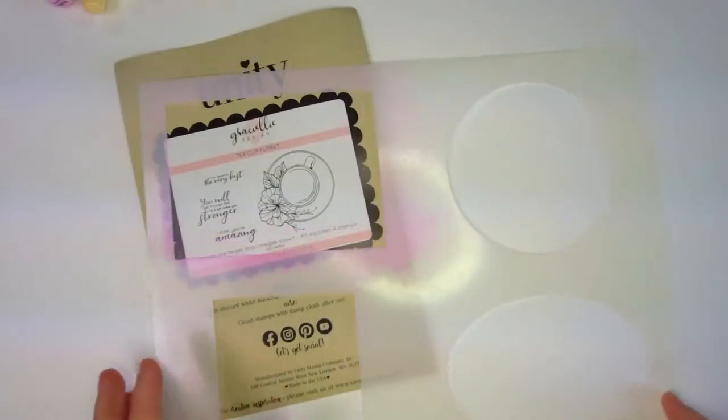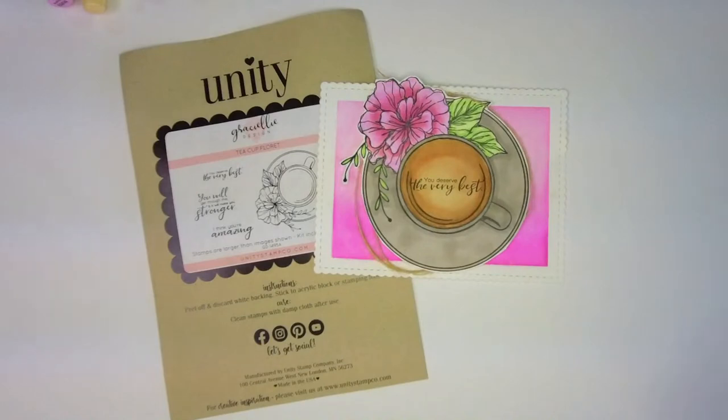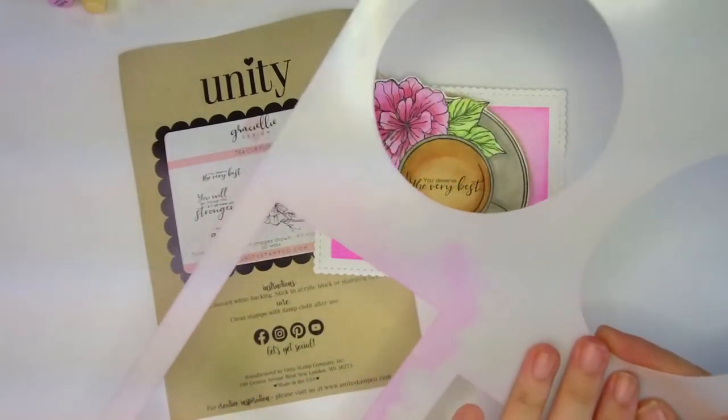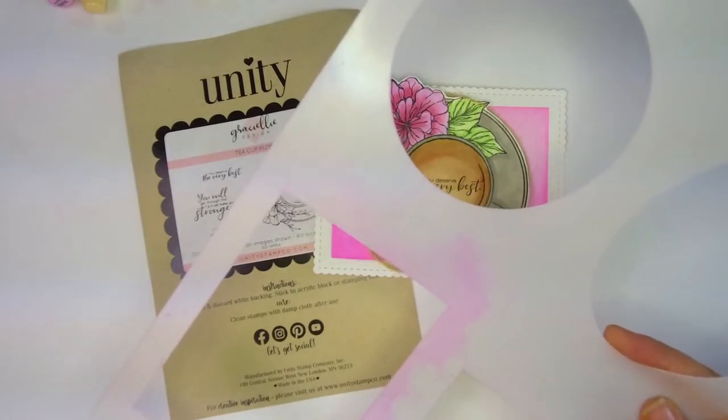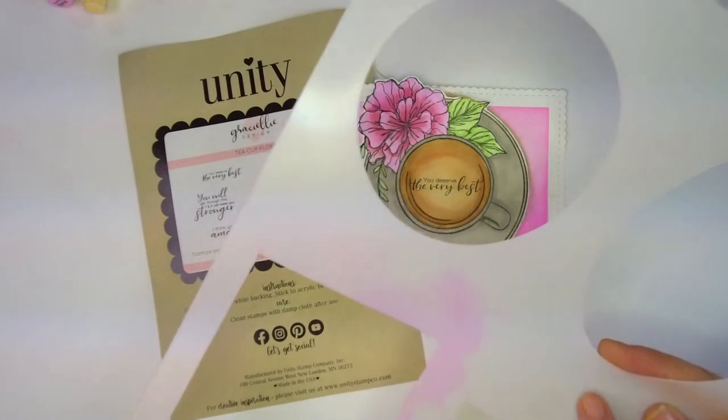I wanted to share with you guys this fun stencil and a really cool stamp set. I've been seeing a rendition of this by Gracie Ellie on TikTok lately. We have a 53% off stamp site-wide sale happening through Monday. The star of the show today is our eight-in-one masking stencil — I think we have about 50 in stock and they're going fast.